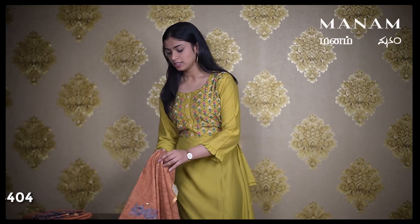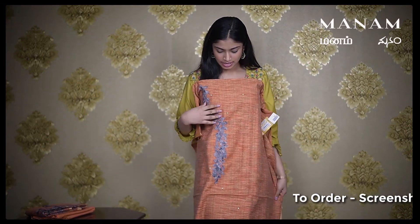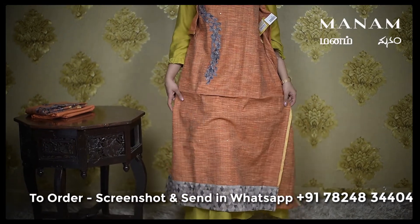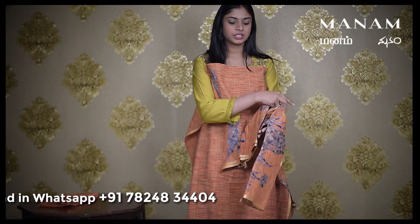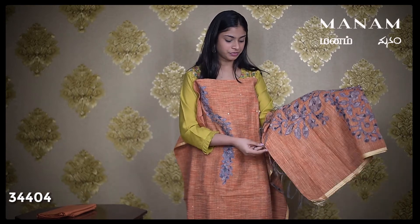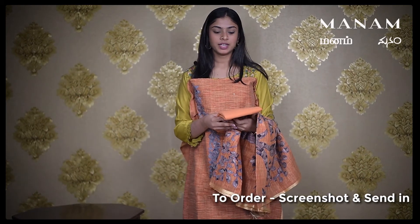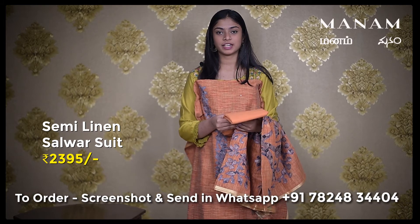Coming to the next salwaar, this is an orange colored geetcha linen salwaar suit material. It has applique work on the neck and mirror work all over the body. It also has a thick border at the bottom. Coming to the Dupatta, which is also a geetcha linen Dupatta with the same grey colored applique work all over the Dupatta. It also has a few tassels at the bottom with zari work on both sides. The bottom is an orange colored cotton bottom. And this whole set is priced at Rs. 2395 only.